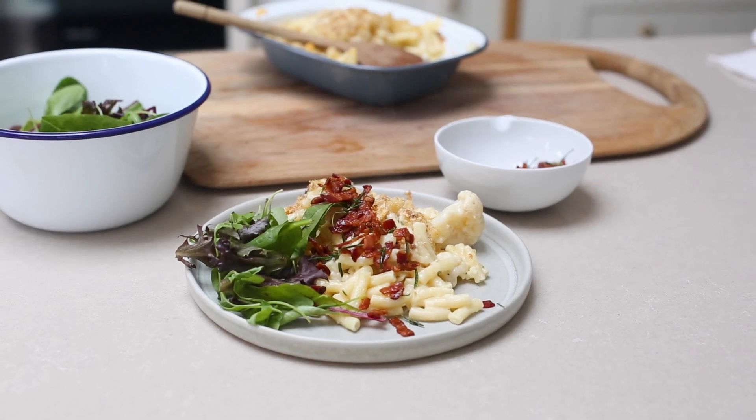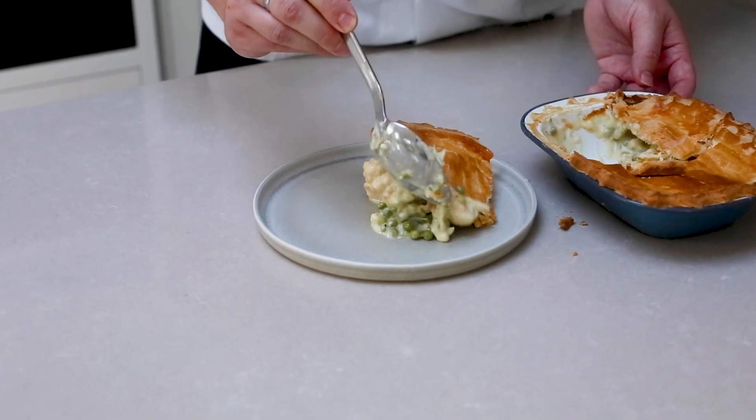Hi, I'm George, Development Chef at Cook and the creator of our new cauliflower cheese. The obvious pairing is for a roasting or a Sunday. We're here today just to show you a couple of different ways to serve it so you can have it throughout the week and enjoy it all the time. So let's get into it.